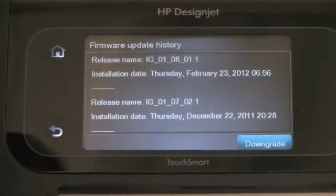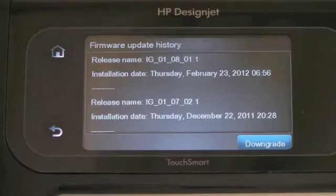It is important to check for firmware updates because new benefits are added to the device on a regular basis that will enhance your experience with the HP DesignJet T2300, T1300, and T790. We'll see you in the next one.